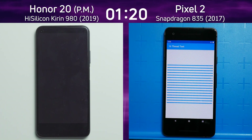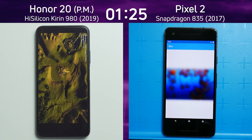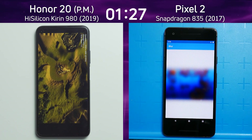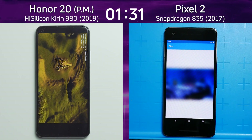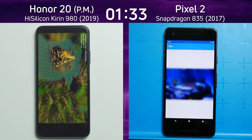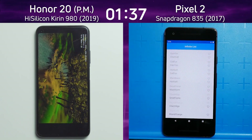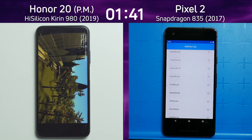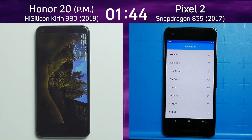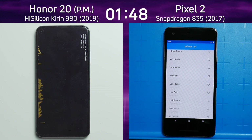Only now is the Pixel 2 getting into the mixed CPU/GPU section. On the Honor 20 — wait, no water? That's a bit odd; there's meant to be some water there. There we go, the water has finally appeared and can now be seen as the scene swings up over the trees. The Pixel 2 on the right hand side is going through the infinite scrolling list and will run the smoke particle test before entering the Unity test.